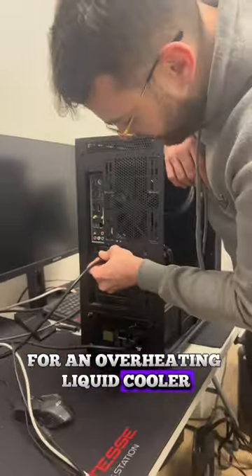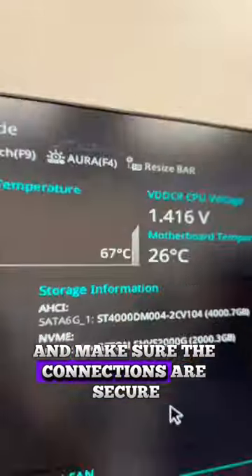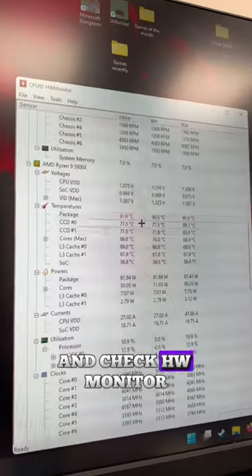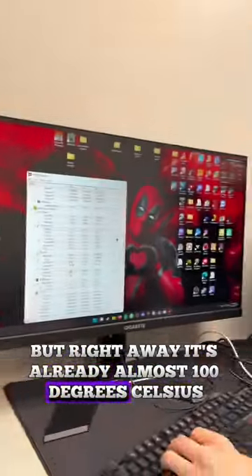A customer brought in their PC for an overheating liquid cooler. I started by plugging everything in and making sure the connections were secure. Right away, the temperatures hit 70 degrees in BIOS with nothing running. I didn't even want to open up Windows and check HLA monitor, but right away it was already almost 100 degrees Celsius.